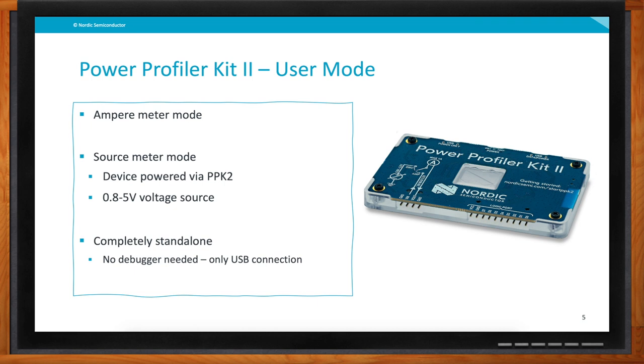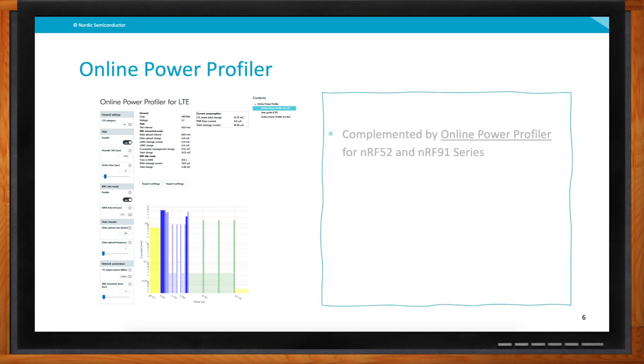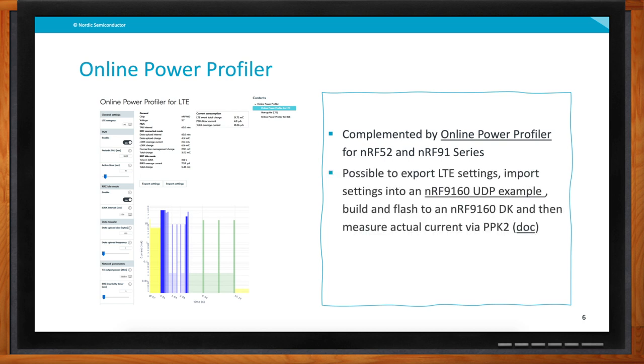Can you talk about the software part? Without software you can't really see anything because everything is happening on the PC side. Before diving in, I should mention we also have an online tool which we call the Online Power Profiler. This tool is a complement to the Power Profiler Kit 2 — it's a pure software tool where you set some settings on the device you want to use and see an estimated power consumption. You can also recognize typical waveforms you should have if you do your application correctly, versus the measurements in this model.